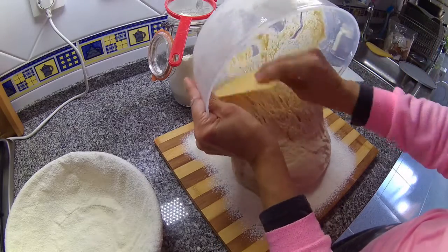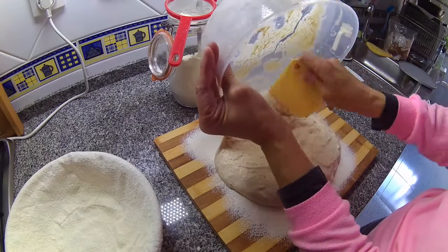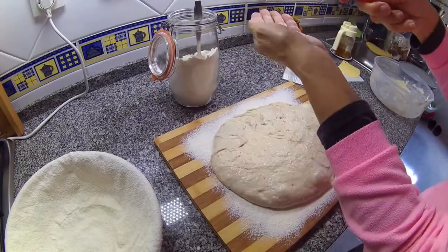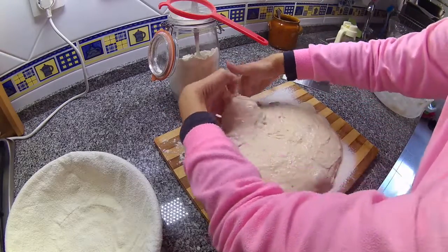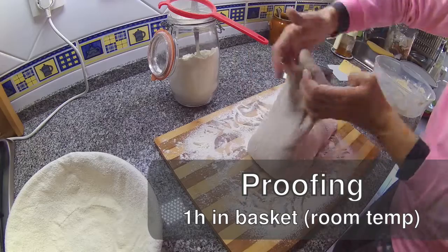In essence, what we do is a four-fold operation on the dough. We flour our hands to keep it from sticking and then fold it four times to create some tension on the bread dough. Then we transfer this dough to the basket and it will proof for at least one hour at room temperature.